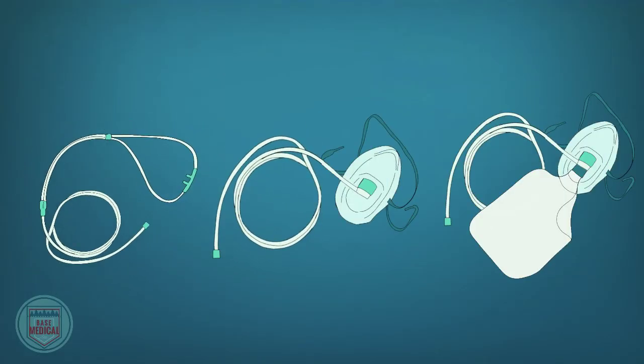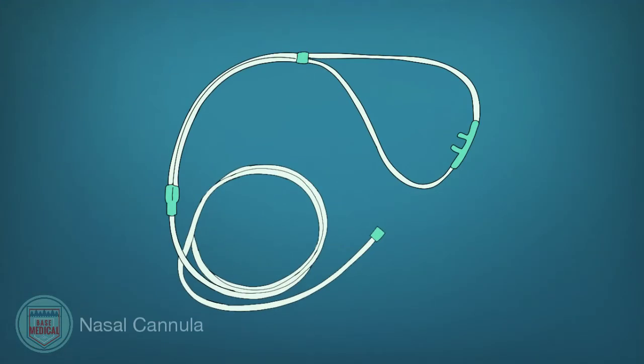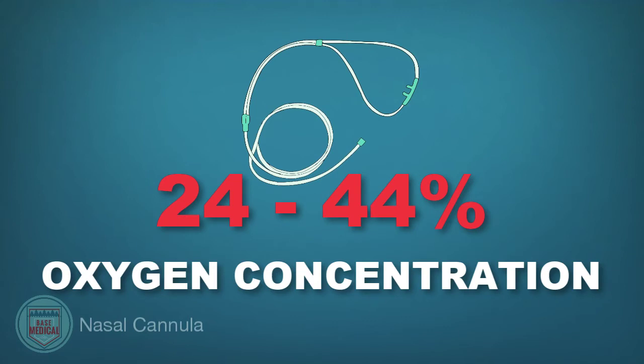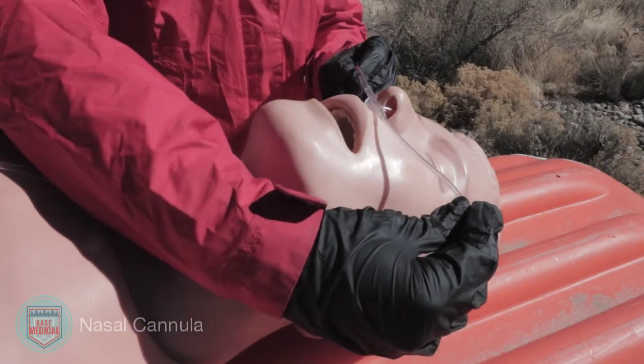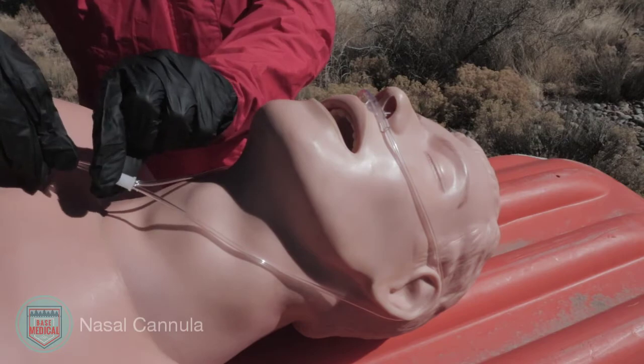Now let's cover the most common oxygen delivery devices. A nasal cannula is used in patients who are not critical but still need a slight oxygen boost. It has two prongs that sit in the nose and delivers a low flow rate of one to six liters per minute, with an oxygen concentration of about 24 to 44 percent. To apply, insert the prongs into the patient's nose angled downward, loop over the ears, and adjust as needed.